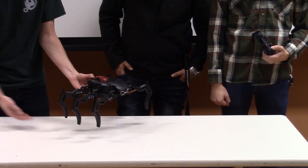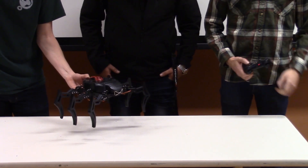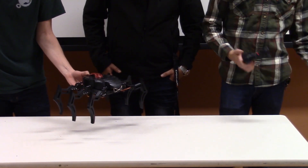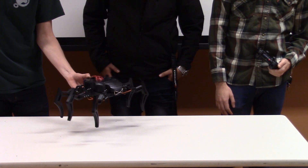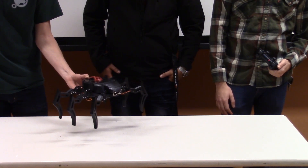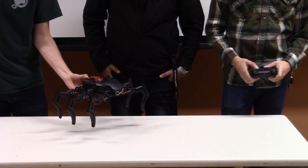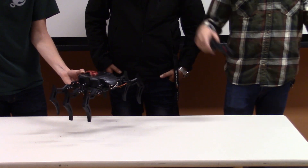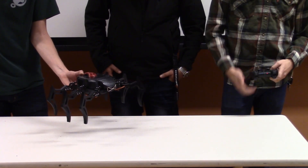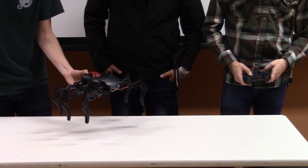That leg's kind of janky. Turning is — let me do turning real quick. Right is just the opposite of that. We also coded the spider motion — this is the spider motion — and it looks a lot more fluid and like a real spider. We'll do that again so everyone can see.